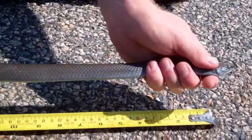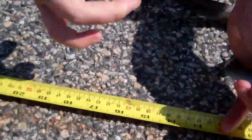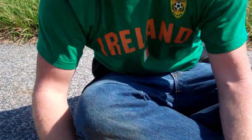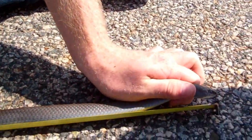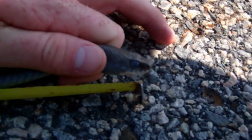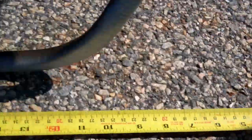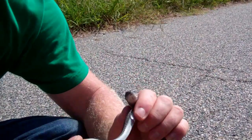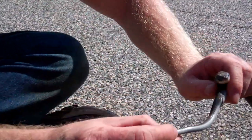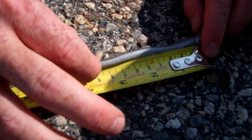We measure from the tip of the head down to his cloaca in centimeters if he cooperates. You see the blue eye? That means it's about to shed soon. So it's 70 centimeters — 70 for the SVL. And now we measure from the cloaca to the tip of its tail. This one has a bobtail — it's got eaten off by a predator. Ten and a half for that.